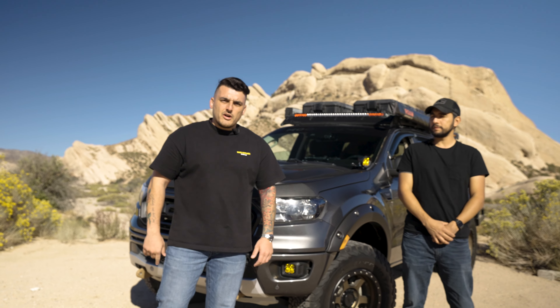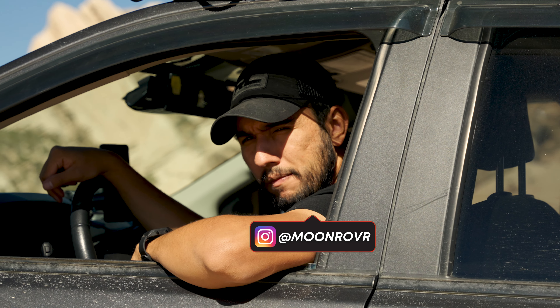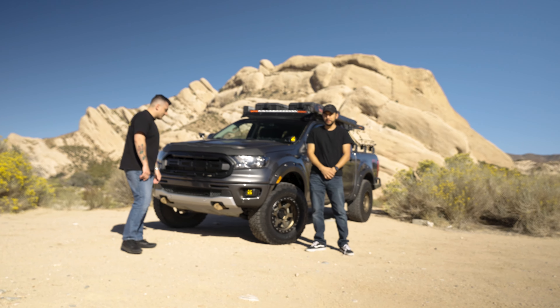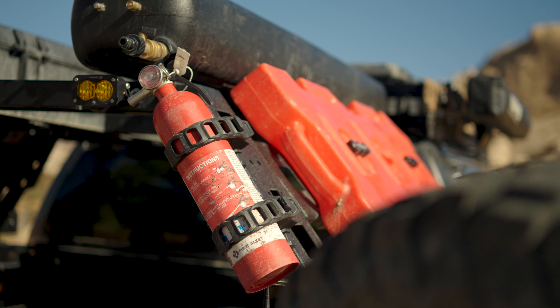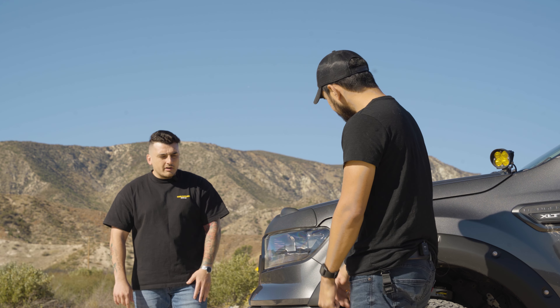Hey guys, welcome to another episode of our Build Breakdown. My name is Andre and I'm here with Ned — you can find him on Instagram at moonrover. Ned, introduce us to the truck. Thank you for the introduction, happy to be here. This is my 2019 Ford Ranger XLT, pretty much decked out for camping and overlanding. Let's walk around and go through the details.